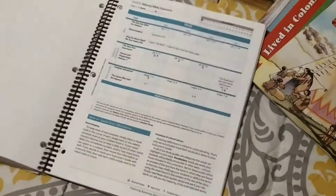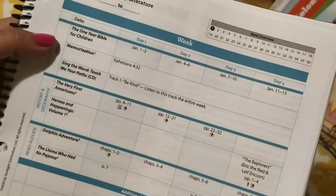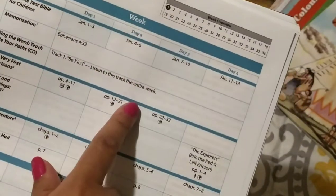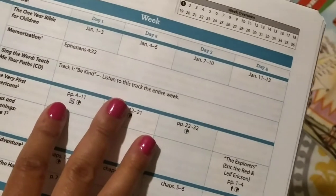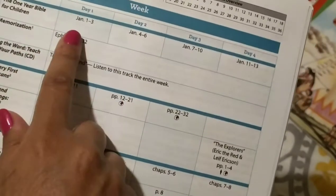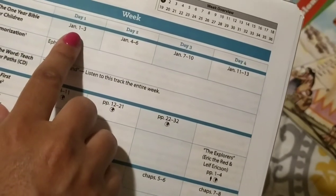One of the great things about Sunlight is that the instructor's guide tells you everything you need to do on a day-to-day basis. For example, here we have week one, days one to four — day one, day two, day three, and day four. It tells you exactly what you need to do. It'll tell you right here that you're going to read the one-year Bible, and it'll tell you exactly what days to read. It's a one-year Bible, so it starts off at January 1st — it'll tell you to read January 1st to 3rd, but not on the actual date, just go to that particular page in the Bible and start off at the beginning.